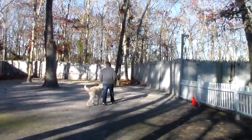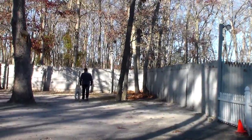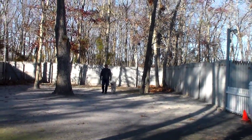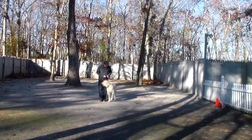Very good, Buddy. This heeling exercise is so important because if you walk your dog for exercise, you want him to be well under control. You don't want to go home with your shoulder hurting or your back hurting from trying to keep your large breed dog under control.